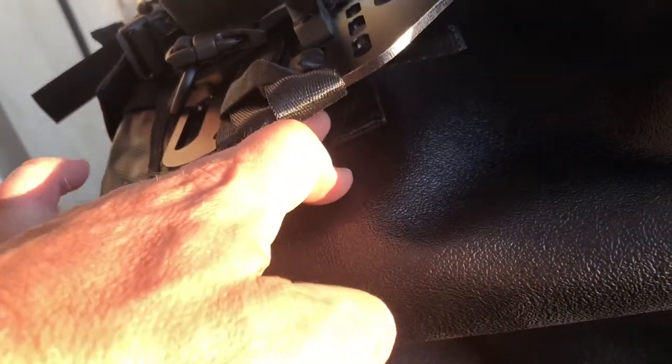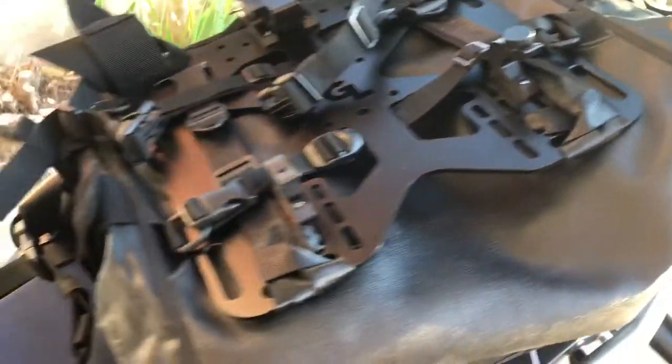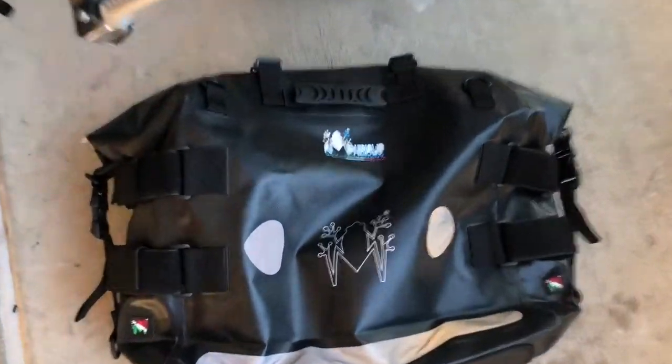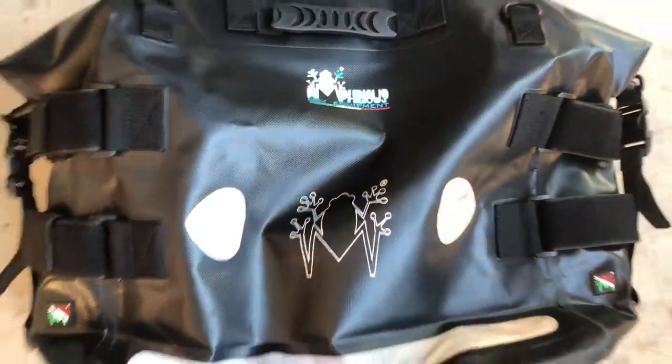The only problem I ran into was that on the right side bag, there's no loop for me to hook onto on either side. So I ran it through the top loop and just down around that to give it stability, and I think with all those other straps I should be okay. But I'm wondering why the bags are different — it seems like this bag is probably blemished and missing those loops. So I'm going to ping them about that and see if there's anything they can do, and I'll report back on how they were from a customer service standpoint.